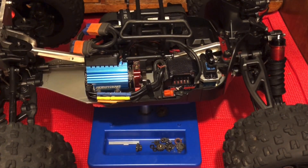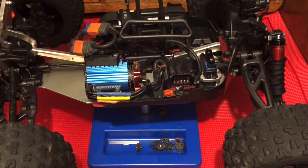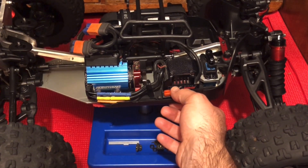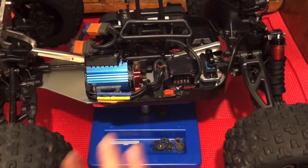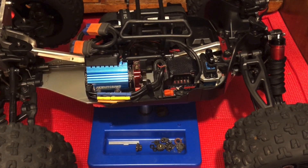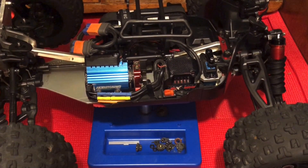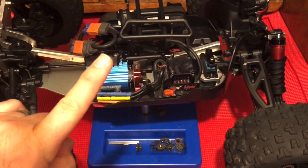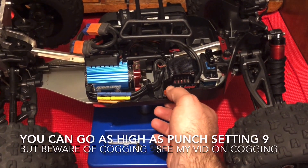I let go at two, which is the punch setting. I know I successfully reset my ESC to default because it's beeping four times, which is the fourth power level. I want it to be six, so I'm going to hit the set button to change it up one at a time — four beeps, change to five, now it's five with one long beep. I'm going to hit the button again and should hear one long beep and one short beep for setting six. That's punch setting six.